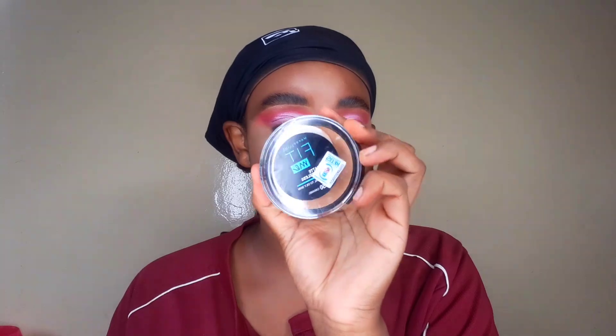Now let's get into baking. I usually start with a loose powder, baking in the areas I contoured and highlighted. Then I go in with my Maybelline powder on top of the loose powder. I use both of them together because the combination blends so well — I cannot emphasize enough how well it blends.